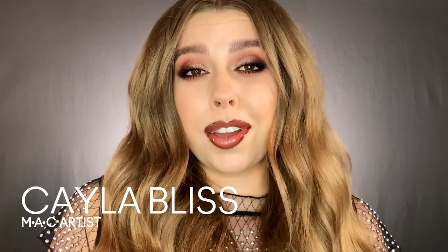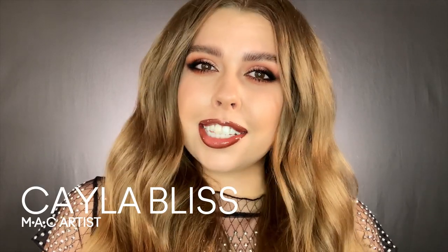Hey guys, welcome to the MAC channel. My name's Kayla and I'm going to be showing you how to create this super fun glossy ombre lip today. Let's just get right into it.